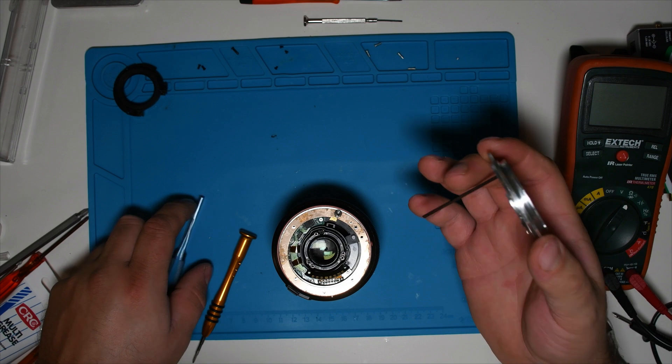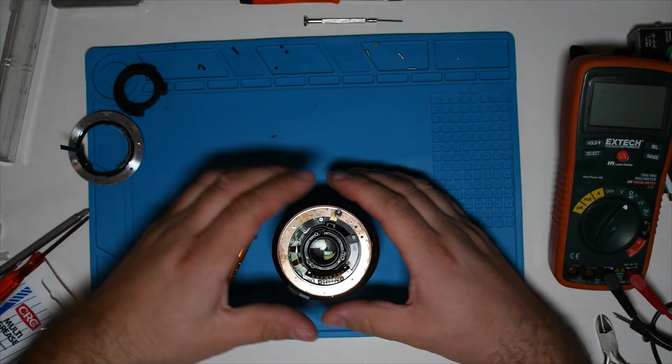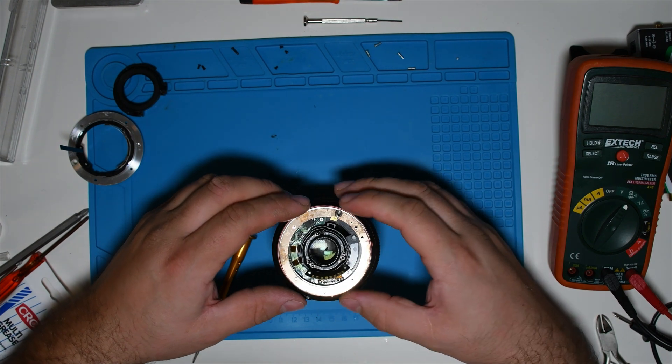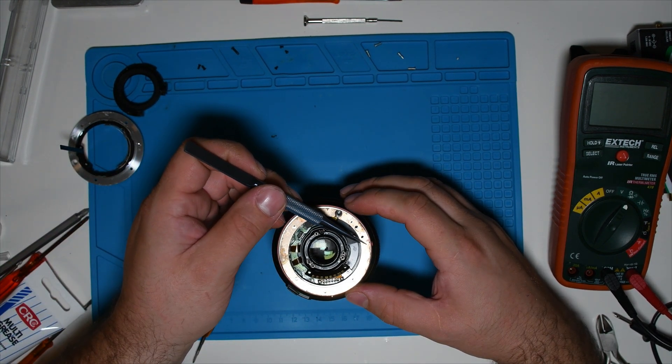As you can see on the aluminum body, there is a long pin that controls the focal length, so you have to be careful when pulling it out. As you can see on the brass seal, you can tell very well that there has been moisture on it.